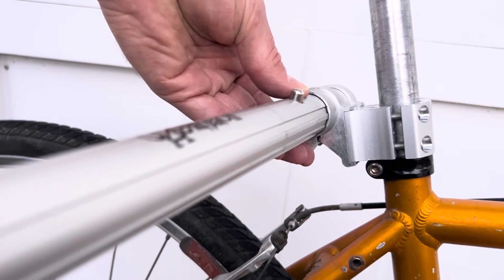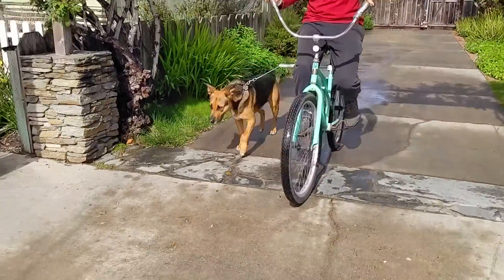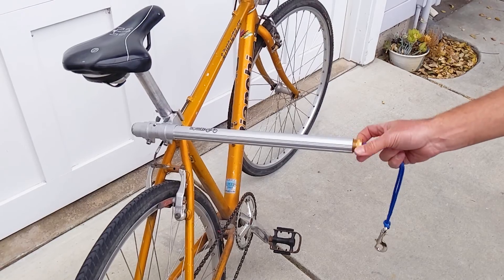When you're ready to go again, line up the splines of the bar and slide it back in until it clicks into place. That's all there is to it — you're ready to go. Adjustments to the leash mechanism are also easy to do with no tools required.